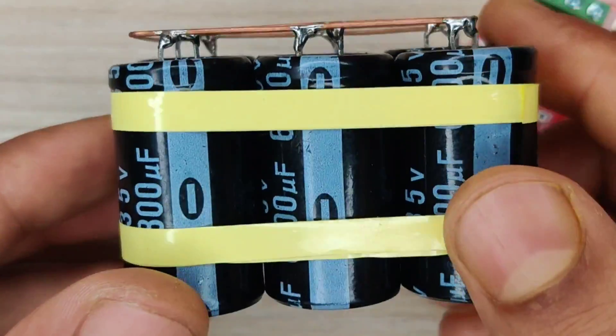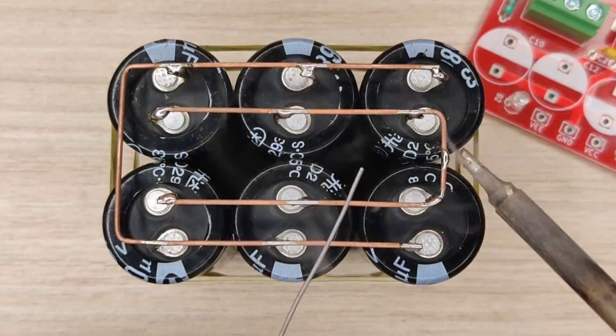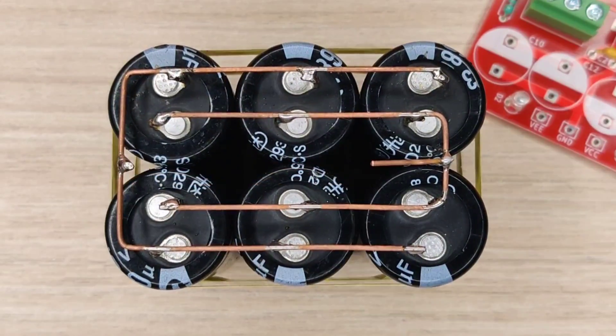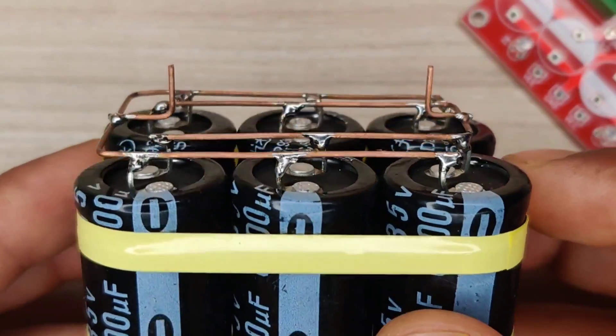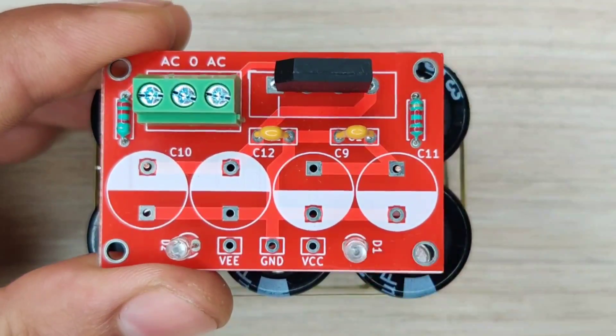Now the capacitor pack assembled before needs to be connected with the PCB. I will solder extension copper pins to both the positive and negative terminals of the capacitor pack. Connect the PCB with the capacitors and solder the pins.